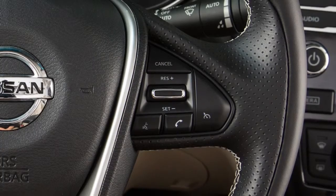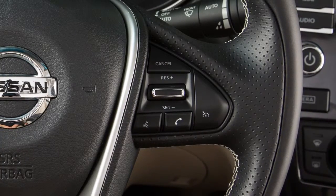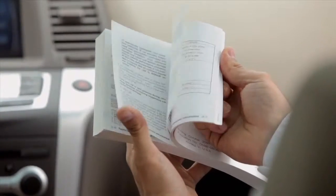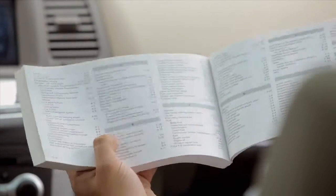To turn cruise control off completely, push the on-off switch and the cruise indicator light will turn off. Please see your owner's manual for important safety information, system limitations, and additional operating information.